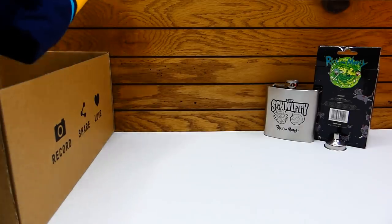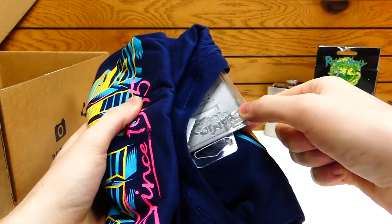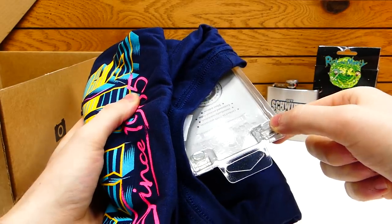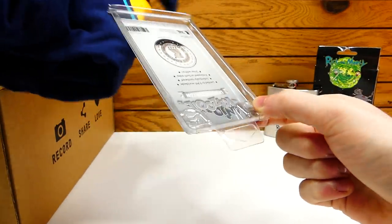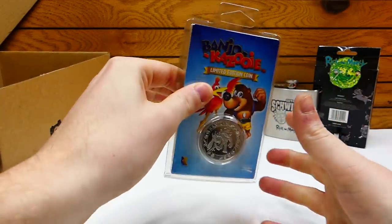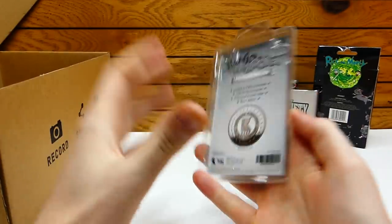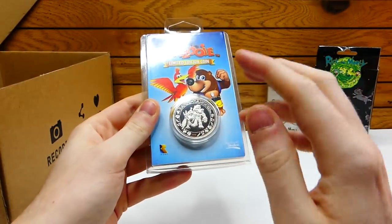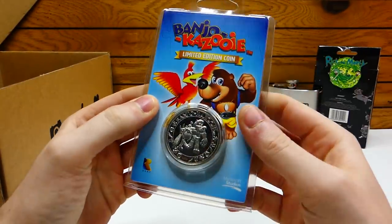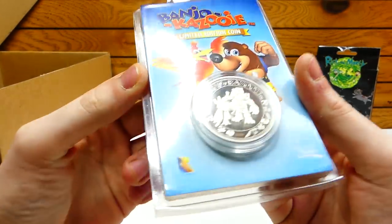The next item looks like a t-shirt. Let's get it. Before we get to the t-shirt — this was in the t-shirt — it's the coin... Banjo-Kazooie! Oh, that is so cool! It is the silver edition. I would have loved to get this in the gold edition. This is the Banjo-Kazooie limited edition coin.